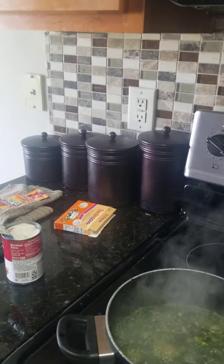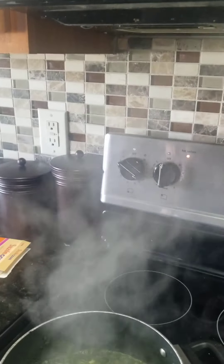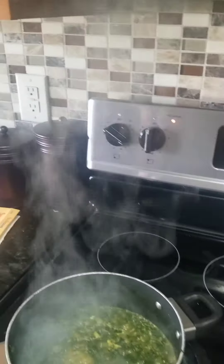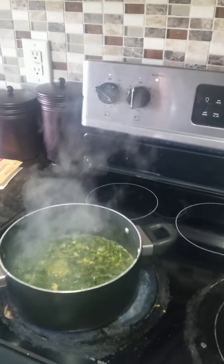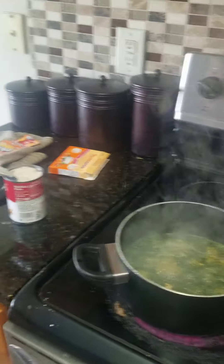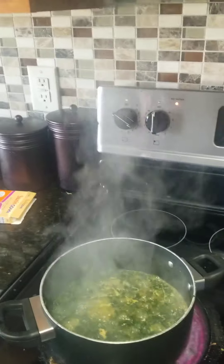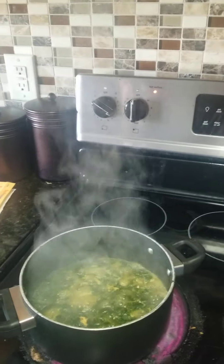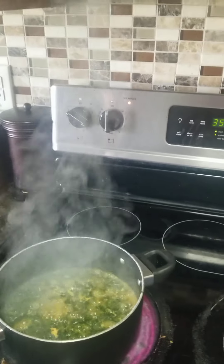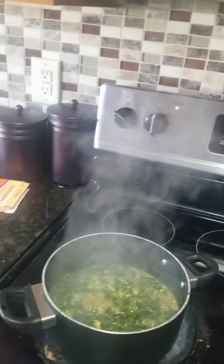Good afternoon, my wonderful people! This is Shannon Creation coming at you. I thought I would come on for a little while and show what I'm cooking for dinner. This is a Tuesday afternoon and I am doing a cream of mushroom spinach casserole with baked chicken.